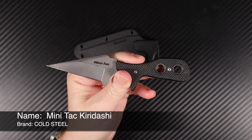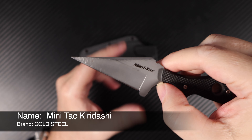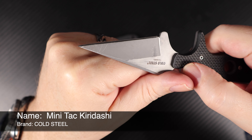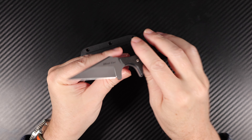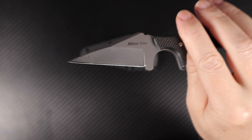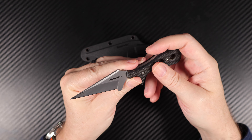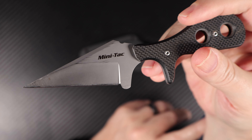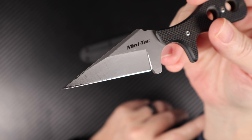I'll zoom out a bit so I can get some room. As you can see, it's what they call a kira-dashi style of Japanese blade shape, which I would call a Wharncliffe. Cold Steel calls it a kira-dashi Wharncliffe. It's probably more Wharncliffe, but because it's extra pointy maybe kira-dashi. I can see a bit of resemblance but not enough for me to really call it a kira-dashi — I'd definitely call it a Wharncliffe.